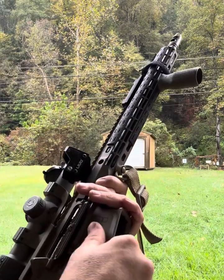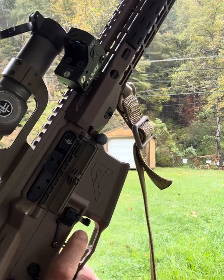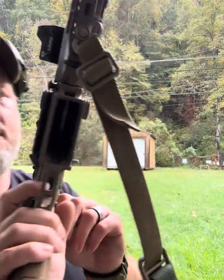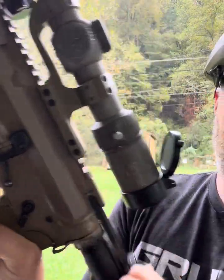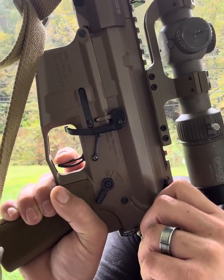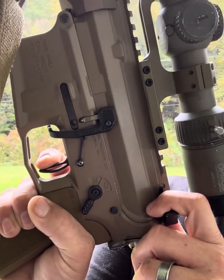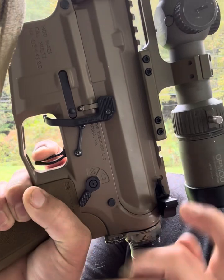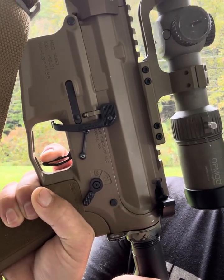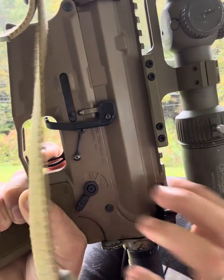I love the LaRue Tactical trigger. They say they come from the factory at around four to four-and-a-half pounds, but mine is nowhere near that — I worked on it a little. Check this break out. There's the take-up, just a wall, easy and crisp. I'd guess it's around two pounds maybe, if that. It was heavier from the factory but it felt good even then.